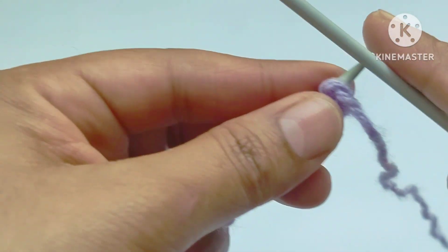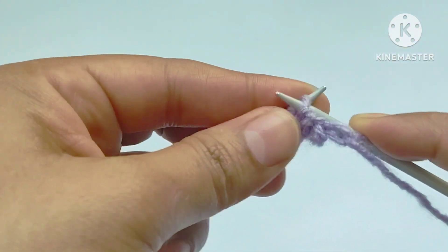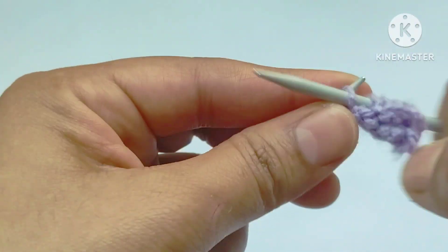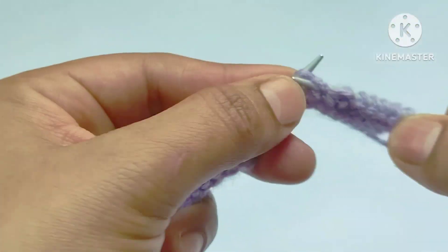Second row — wrong side. Slip the edge stitch, then purl all the stitches across the second row. Let's complete this row by purling all the stitches.